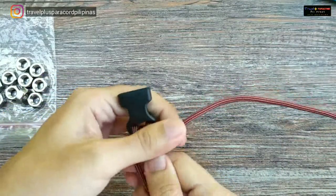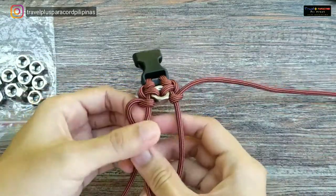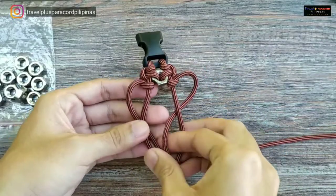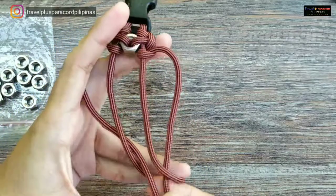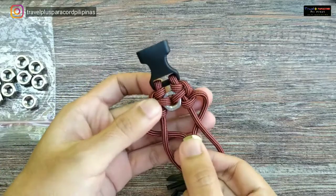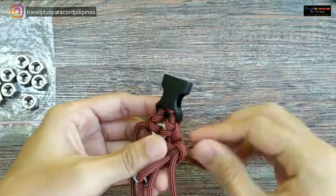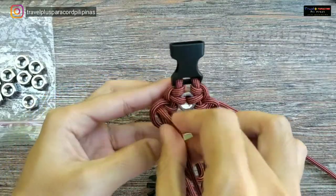Hilpitan lang natin. Pag nagawa nyo na yung part na ito, eto na yung lock nya. Karay tayo ng bago — una natin sa ilalim. Pag bago tayo maglagay ng hex nut, ilalim muna manggagaling yung dalawang cord. Tapos, eto na yung hex nut natin. Siguraduhin lang natin na mahigpit yung pagkalagay natin. Pasok nyo lang dun sa maghabilang loop.